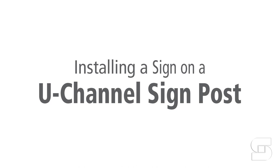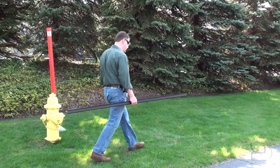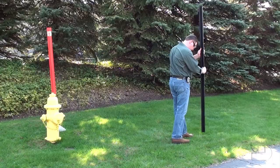You want to mount a traffic or parking sign to a U-channel signpost? First, you need to install your post.